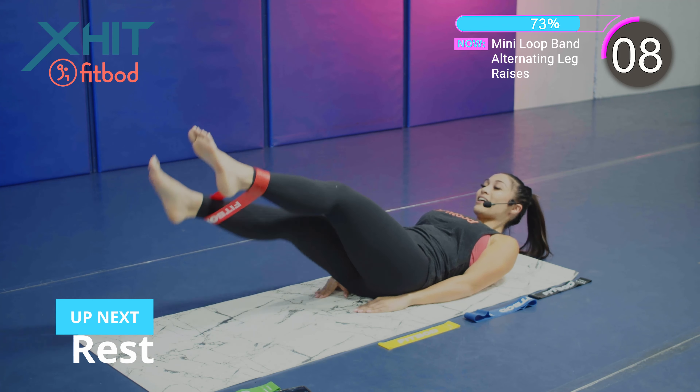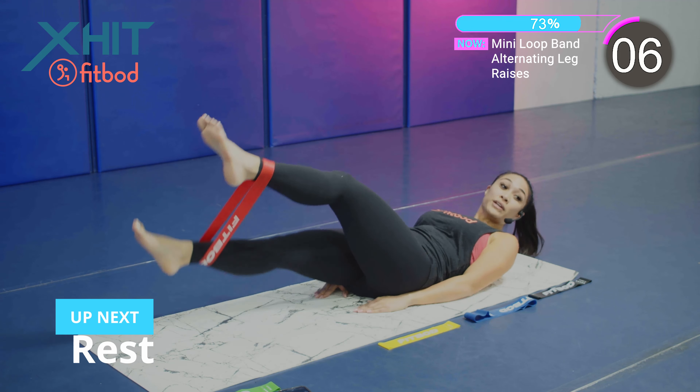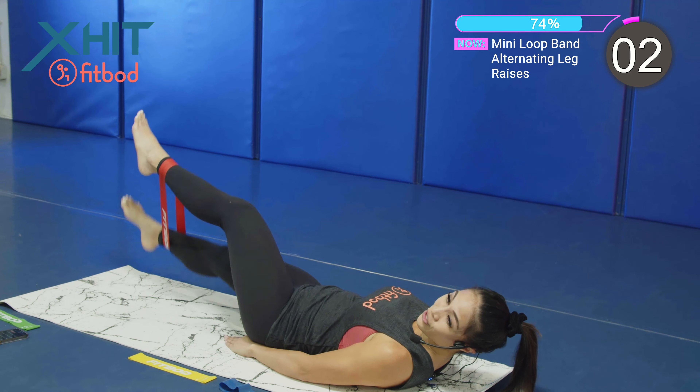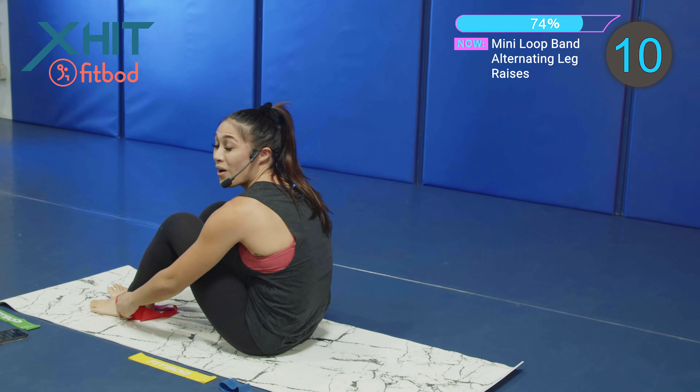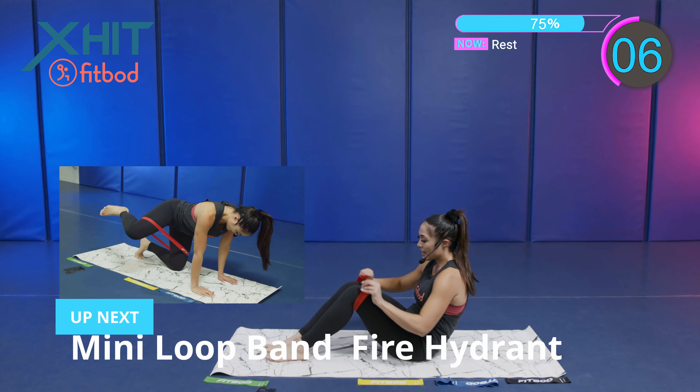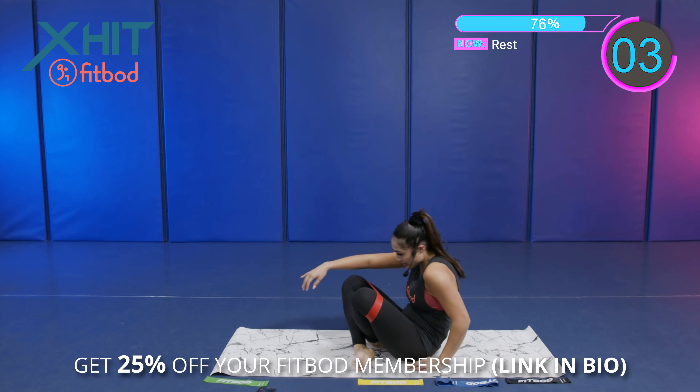10 seconds. Good job, team. Staying on that ground, we got a mini loop band fire hydrant. Placing that band around those thighs. We're going to do the left side.